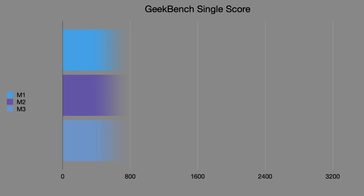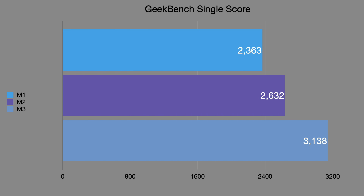Looking at Geekbench single-core scores: the M1 and M2 scored around 2,400, but the M3 jumps to approximately 3,000 — the largest single-core generational boost so far. The M3 MacBook Air will beat the M2 in single-core speed, which helps with gaming tasks or workloads that can't leverage multi-core processing. The M3 Max shares the same single-core speed as the base M3.